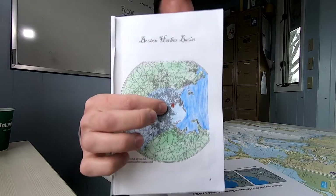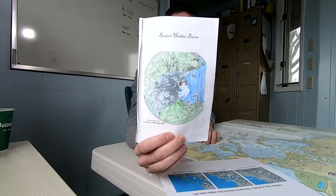The Boston Harbor Islands were not always islands. 15,000 years ago, Boston Harbor was covered by a glacier, a giant piece of ice, and the area that the glacier covered was known as the Boston Harbor Basin. On the first page of your book, you can see I've made a little X where we are in East Boston and colored in the area of the Boston Harbor Basin in light blue.